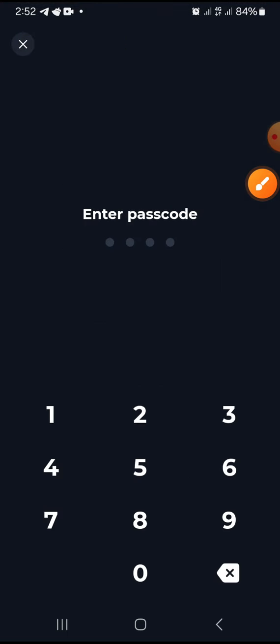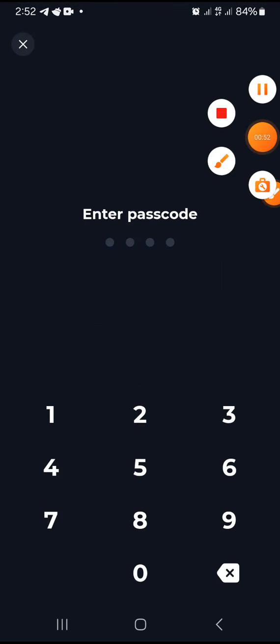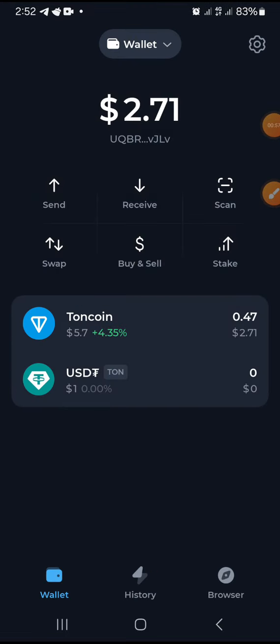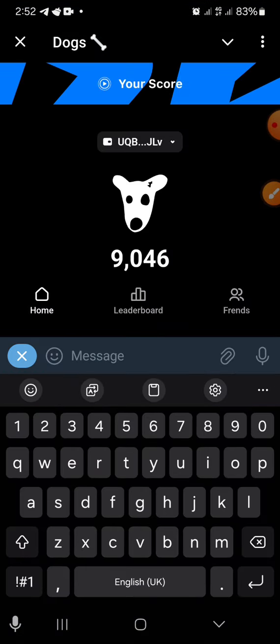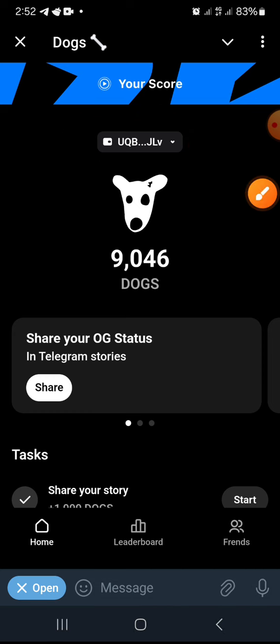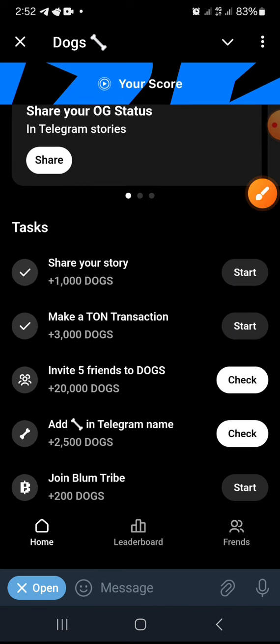Put in your Ton Keeper password. You can see the wallet is now connected. Let's see if they will give us any bonus for this connection — scroll down, let's see.